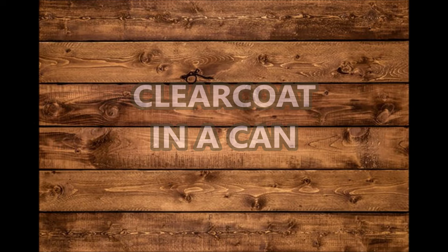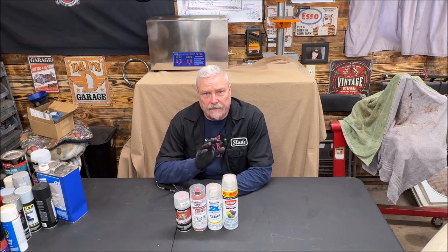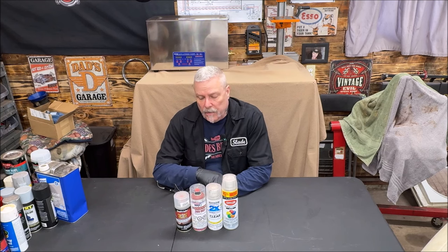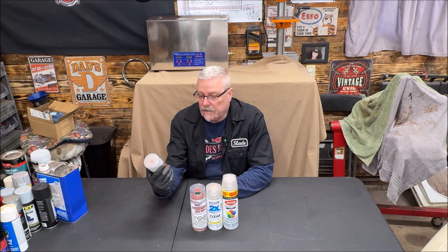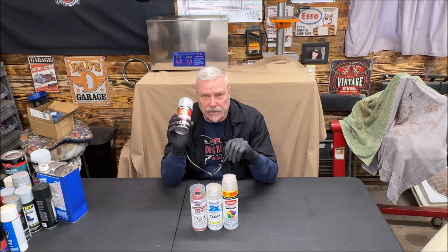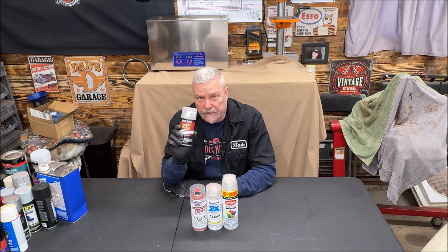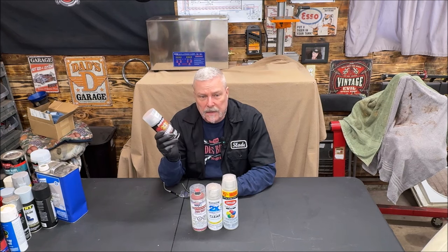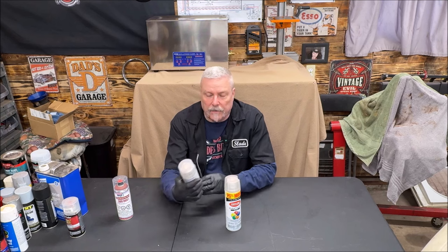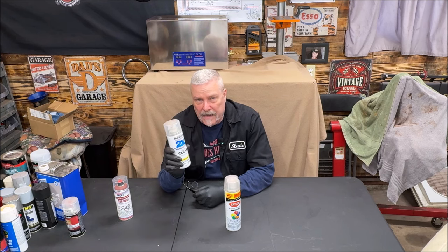Now we're going to talk about clear coats. Clear coating must be done properly, or if you spill gas on it or anything, off comes the paint. We have DupliColor's clear coat finish — this is not a catalyst or hardener, it's just a very thinned-out clear in a can. I'm not a big fan of this for anything larger than something small like a guitar. We also have the Gloss Clear Ultra Cover by Rust-Oleum — also very thinned, no hardener, no hardener will mix up in it.